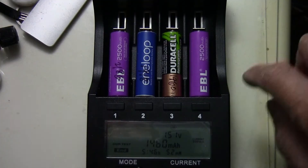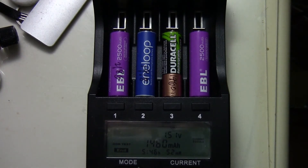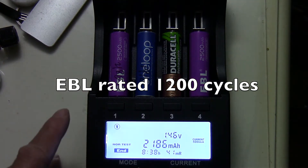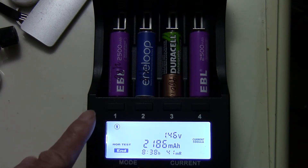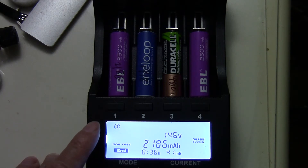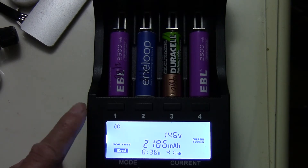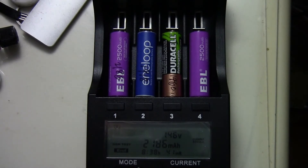The Duracell's battery resistance is 52 mAh. Now for the EBL, rated 2500 mAh — it checked out at 2186 mAh with a resistance of 41 mAh. Not quite 2500 mAh; it discharged down to 1 volt. I'm not sure exactly how low EBL discharges the battery to in their rating.